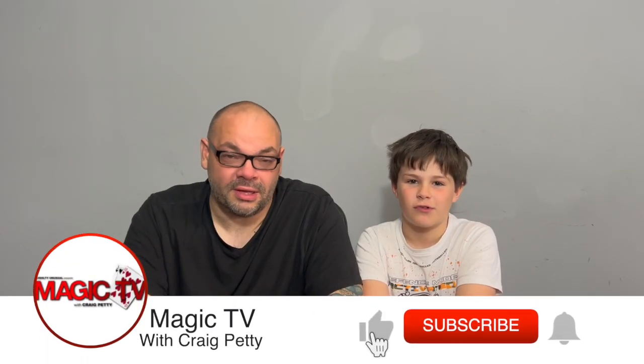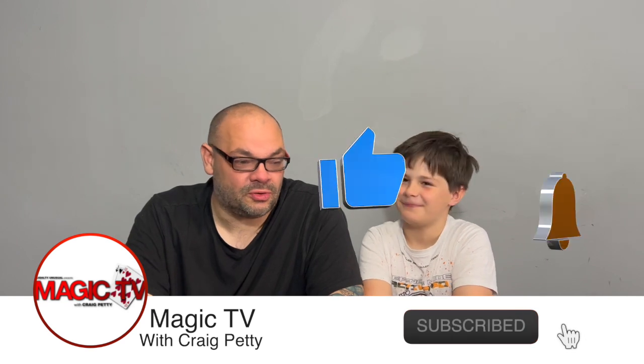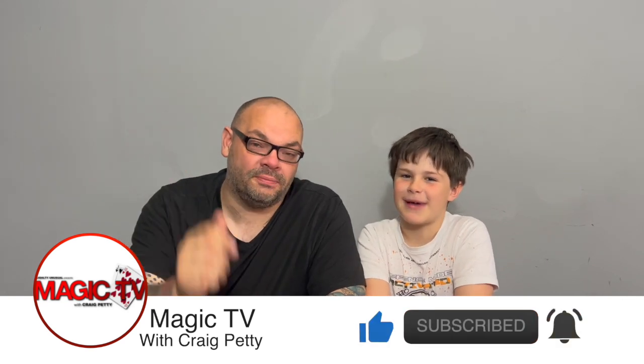It's five o'clock on a Wednesday and it's time for Craig and Rylan's Magic Review Show. I'm Craig, I'm Rylan. Welcome back to Craig and Rylan's Review Show right here on Magic TV. We've got another review show — we've got five tricks this week. We're not going to keep doing five tricks every week, but we've been doing five recently.